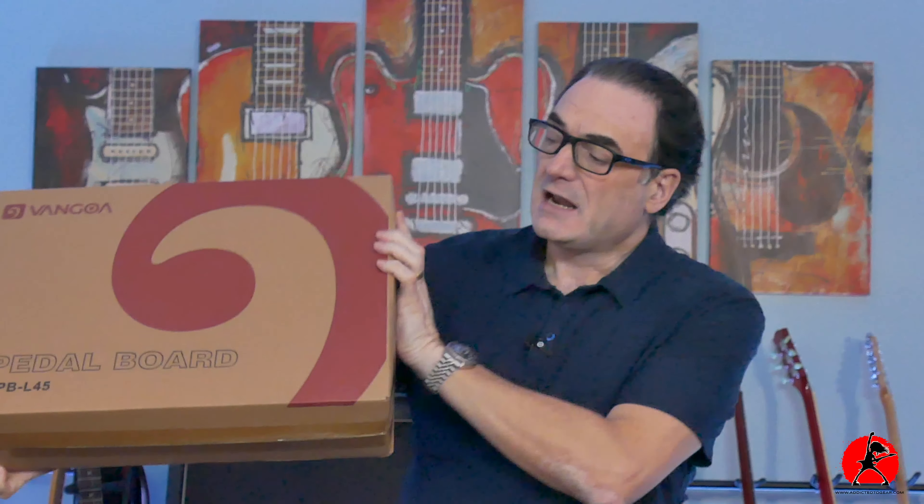Now if you're like me you're always looking for a good pedal board. Sometimes you might need more than one because sometimes you have a main pedal board which has all of the fancy pedals on it, and then maybe you want a secondary pedal board just for those quick gigs where you might just put a few of your mini pedals on there. Maybe you don't need all the fancy effects — you want something light, something solid, and something inexpensive. So today we're taking a look at just that. Let's open up the box and see what's inside.